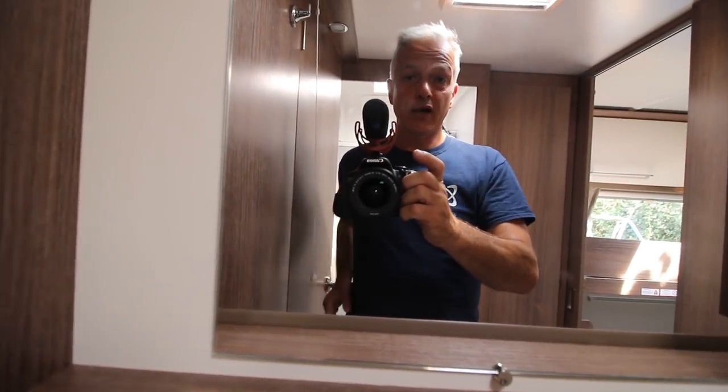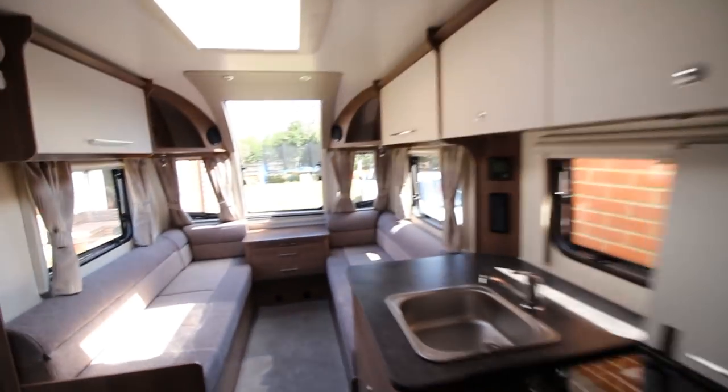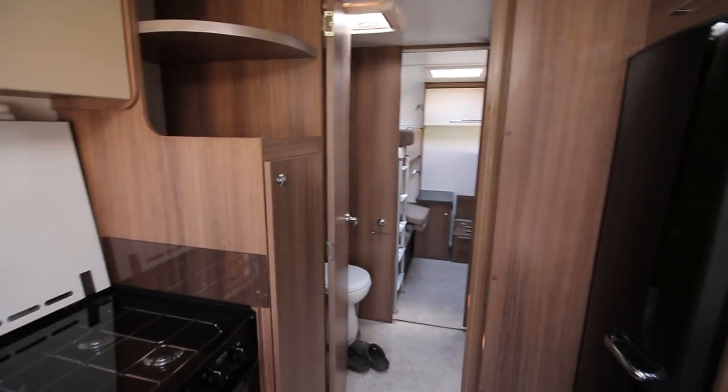Bonnie on Twitter asked what the kitchen was like in our Bailey Phoenix 760, so let me just show you around. The kitchen's in the middle of the van, and we've got the centre washroom to the right.